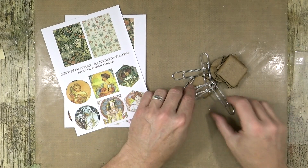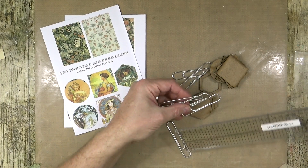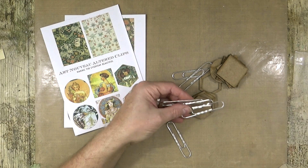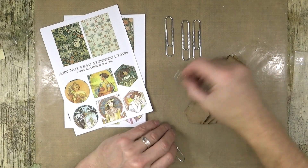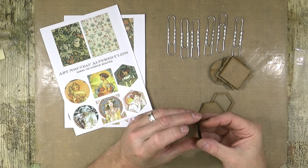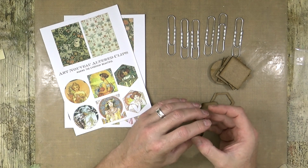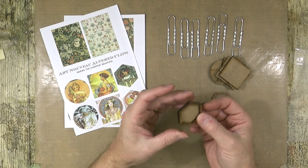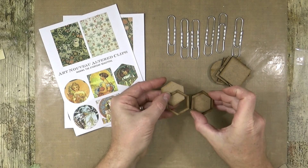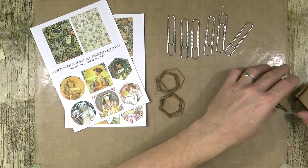You get six large paper clips - these are the three inch ones, about 77 millimetres. You also get your frames; the frames are cut out of two millimetre medite, which is like MDF but it's more environmentally friendly and water resistant. It doesn't blow like other MDF. You get two of the hexagons - so you get the frame and the back.